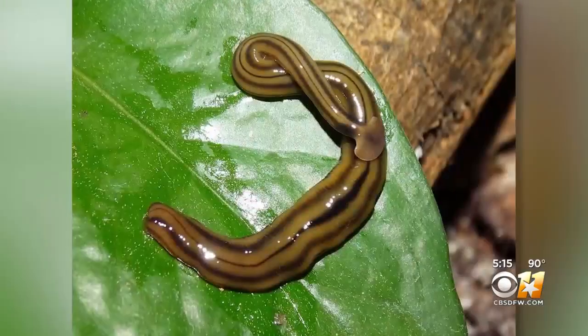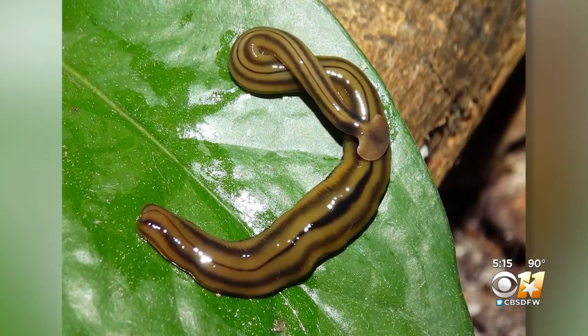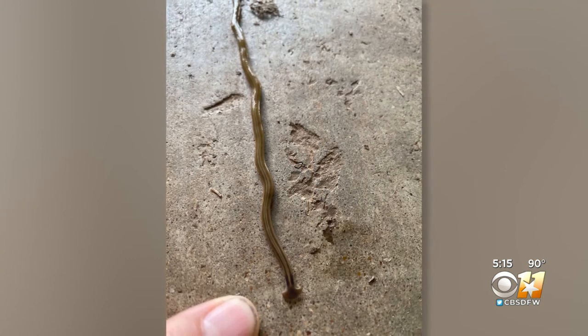Lots of sightings — easily 300 reports since that post, and they're still coming in. She's not really sure what prompted the post, but suddenly people began sharing. They too were seeing this foot-long worm with a flat, half-moon head.